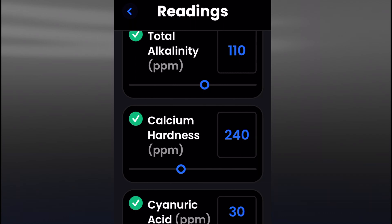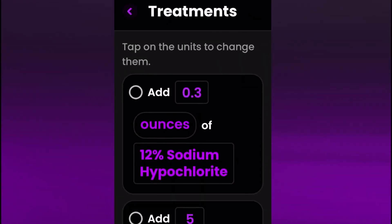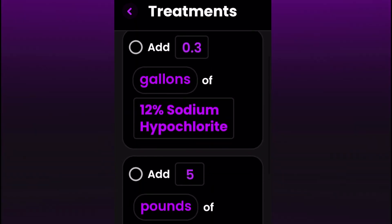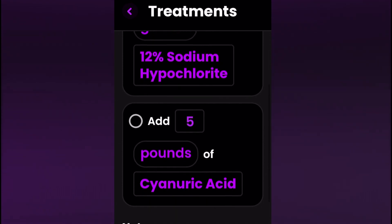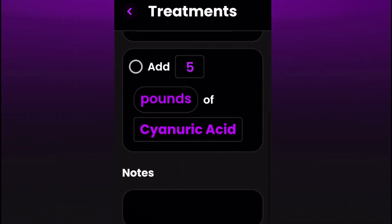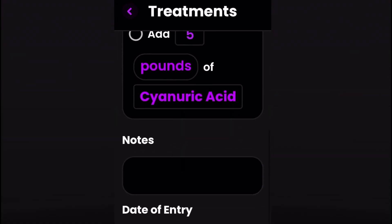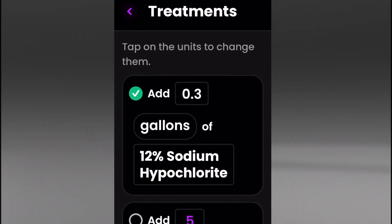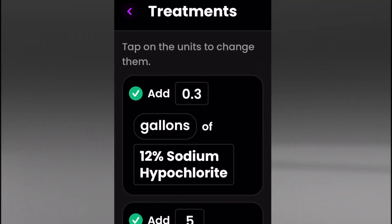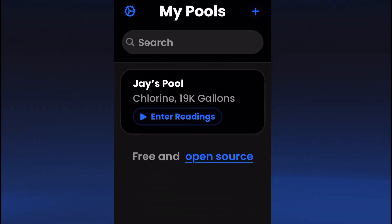I buy my chlorine from my local pool store, and I buy the chemicals that I need from Amazon. So cyanuric acid I usually purchase from Amazon, and I get calcium hardness increaser from Amazon as well. I'll leave those links in the description below.